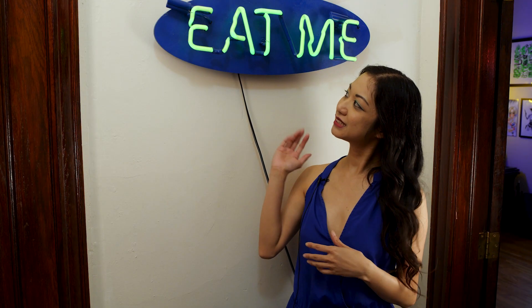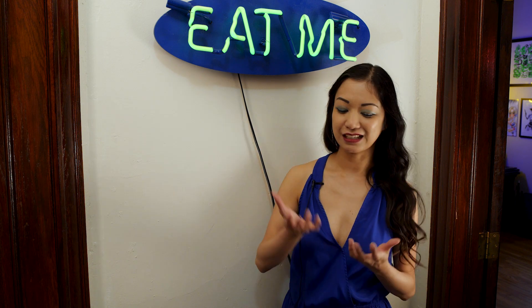This 'Eat Me' sign I made as part of an Alice in Wonderland themed party show in the DIY scene in Chicago. I really liked when Alice had those pills — the eat me and drink me. So I thought it would be cute to make this for the show. And also it's dirty, so it fits my aesthetic.